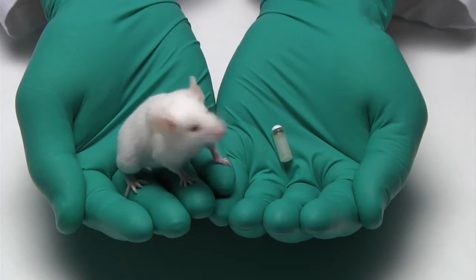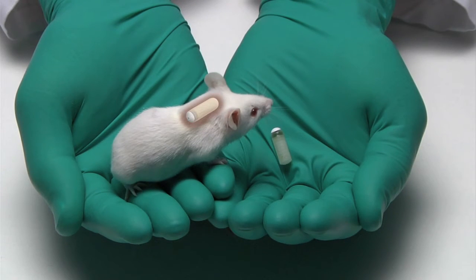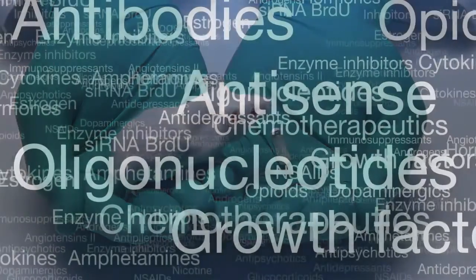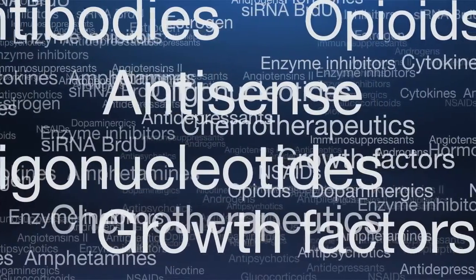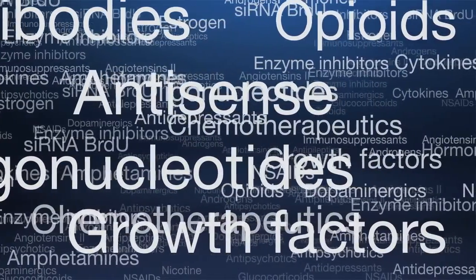Miniature ALZ infusion pumps are the only implantable pumps small enough for implantation in mice and young rats. They are used in multiple research applications requiring controlled delivery of test agents, including peptides with short half-lives.